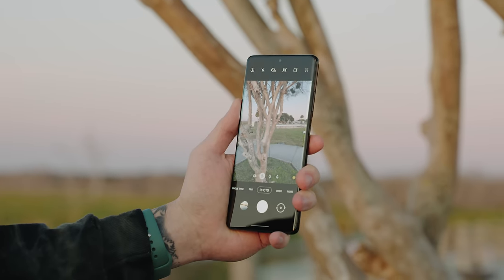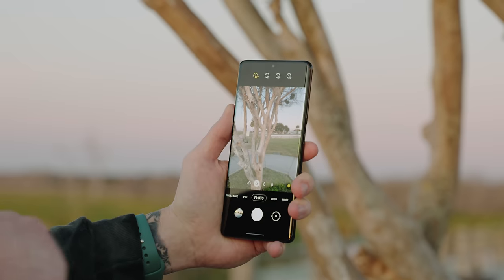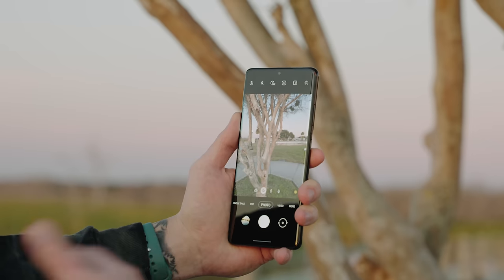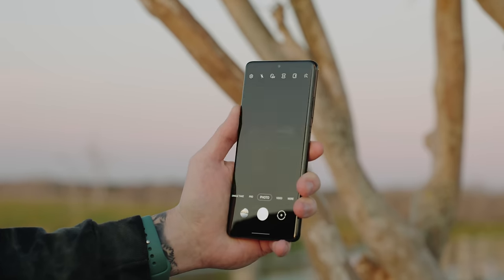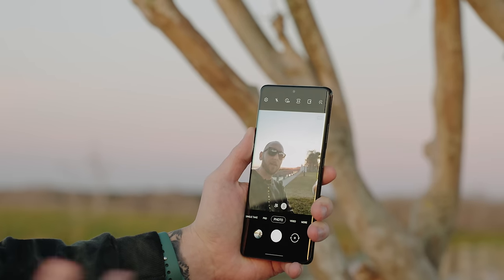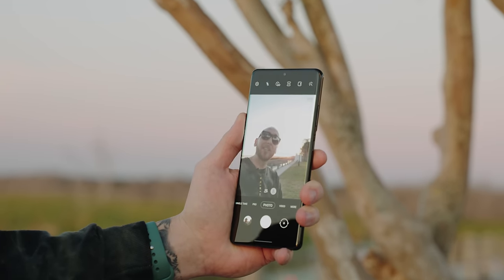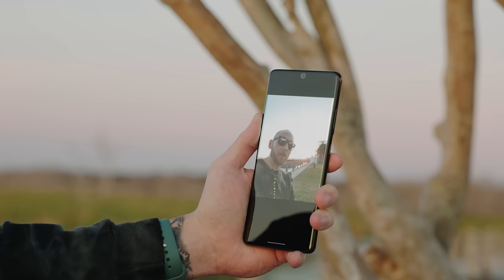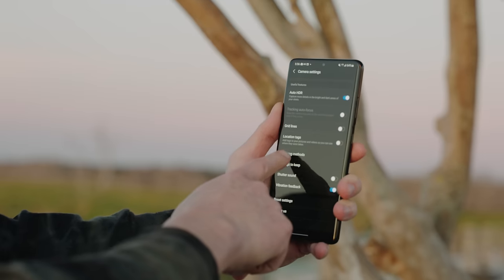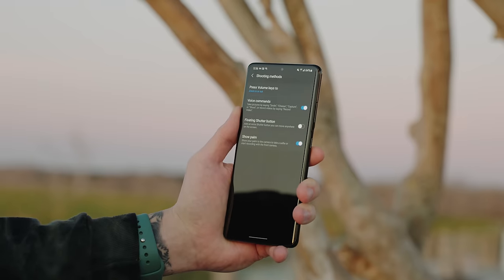If you want to take a selfie or group photo with a timer, tap the timer icon at the top — you have 2, 5, and 10 seconds to choose from. You can also use gestures or voice commands: hold up your hand and a timer pops up for a selfie, or say things like 'cheese' and it'll take a photo. To access these, go into Settings, scroll to Shooting Methods, and you'll see Voice Commands to toggle on and off.